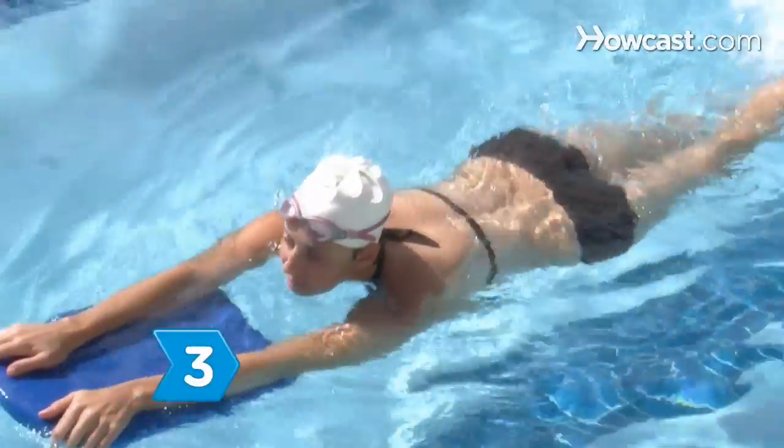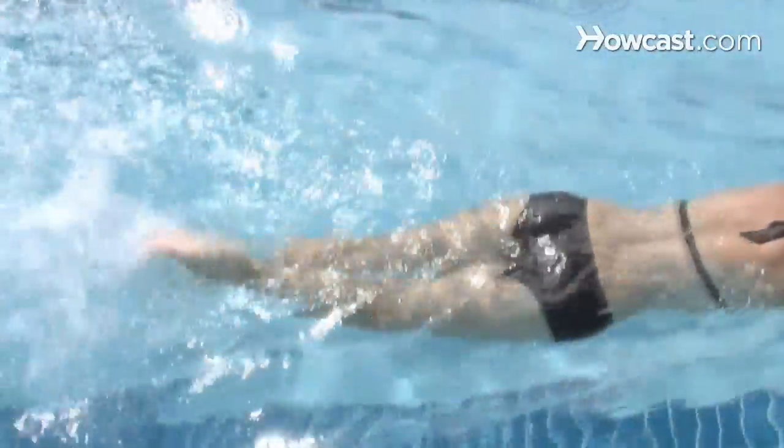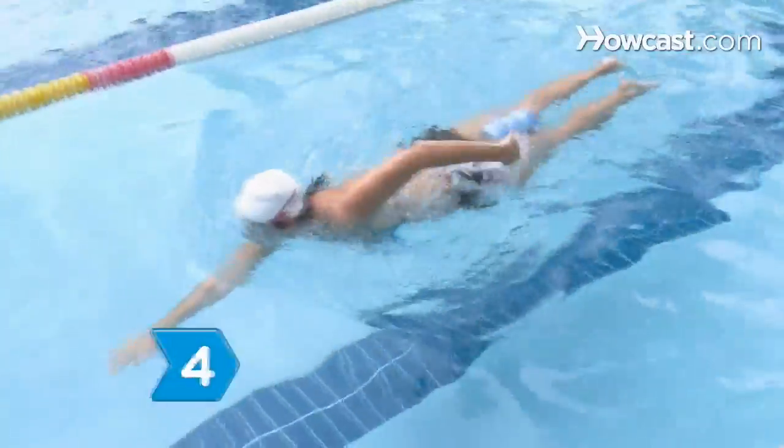Step 3. Consider a kickboard. It allows you to concentrate on proper leg movement and improves your cardiovascular fitness while giving your upper body a rest.